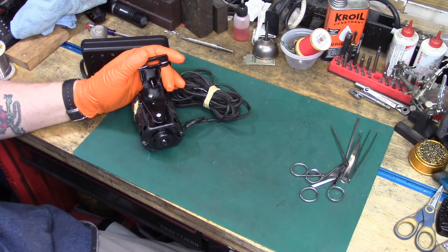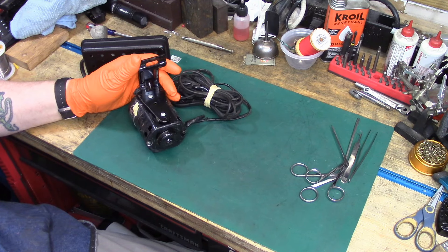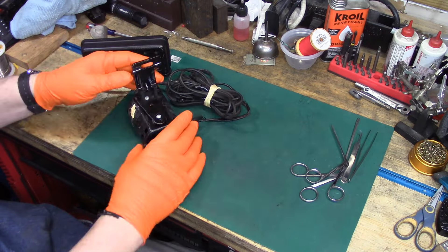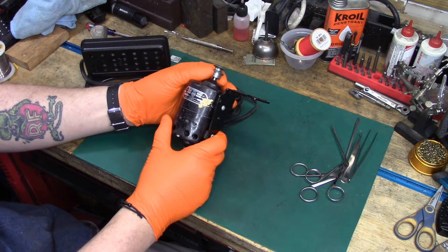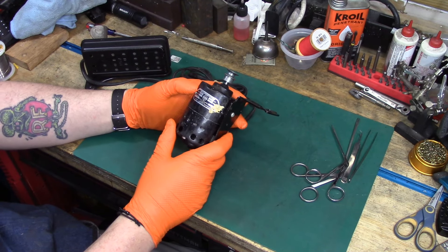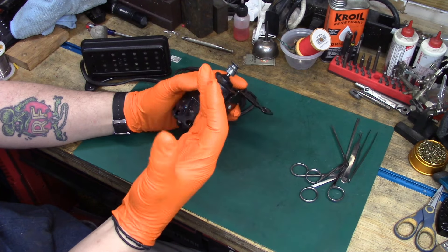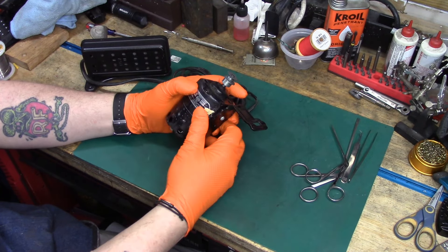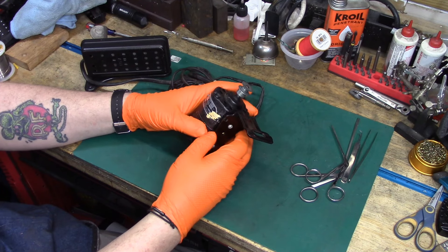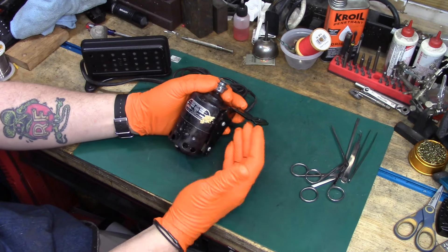Welcome back to Sunday Morning Quickies, episode 118 for the 5th of May, 2024. I'm going to try something a little different this week. I'm going to be working on this motor made by the Delco Appliance Division of General Motors, and I'm going to try doing that wearing gloves. If I'm successful, you're going to see orange hands from here on out, because getting the crud from these motors off your hands is always a bit of a challenge.